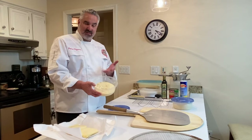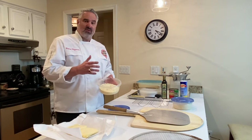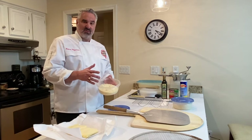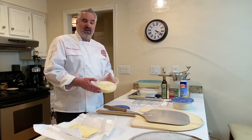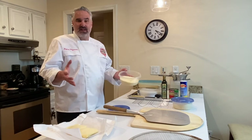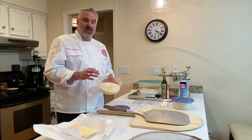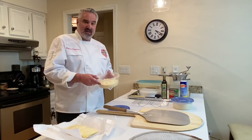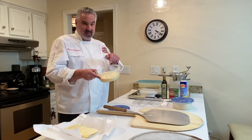Pecorino Romano. This is really the magic, I think. You can buy this online or you can get it at your local Italian store. I usually buy a quarter wheel and I grind it myself. You want Pecorino Romano and you want it as finely grated as you possibly can. If there's a secret weapon, I think this is it.